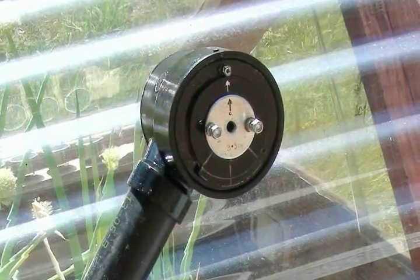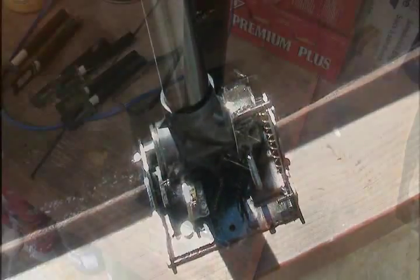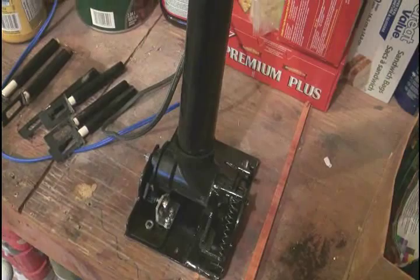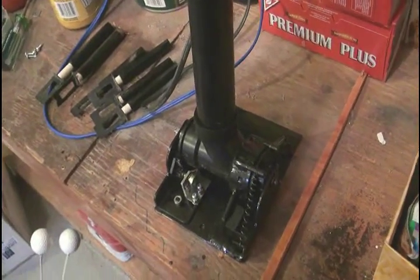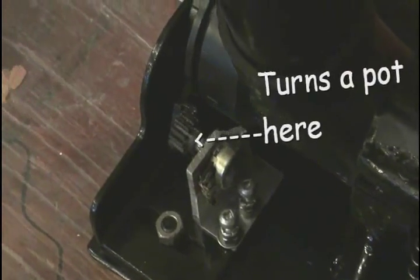The support structure is welded one-eighth inch steel to be durable. The steering head is part of a thing called a yoke. It must rock back and forth, as this is what controls the plane's elevators. As with the steering, there's an embedded potentiometer to send this data to the simulator.